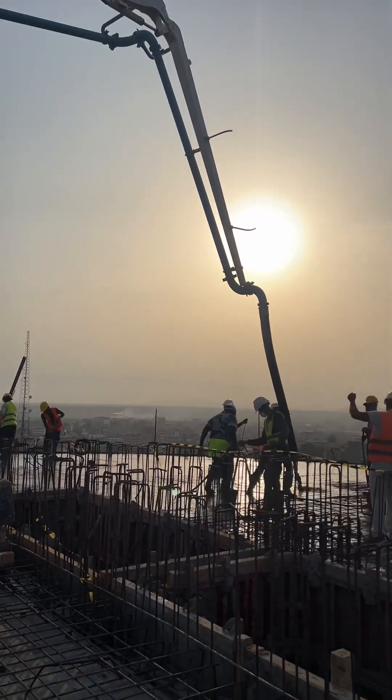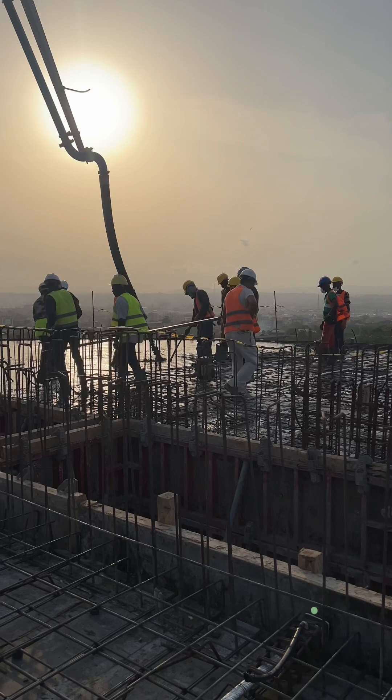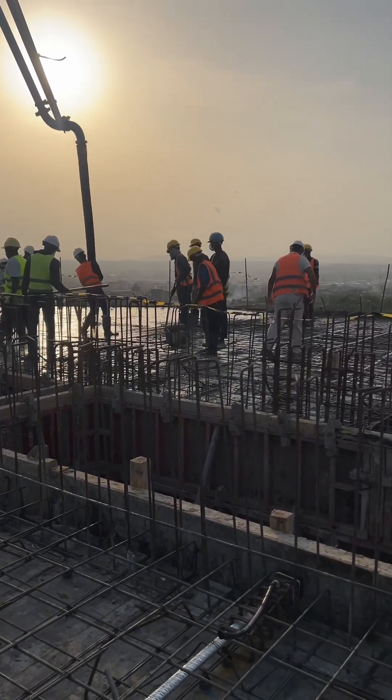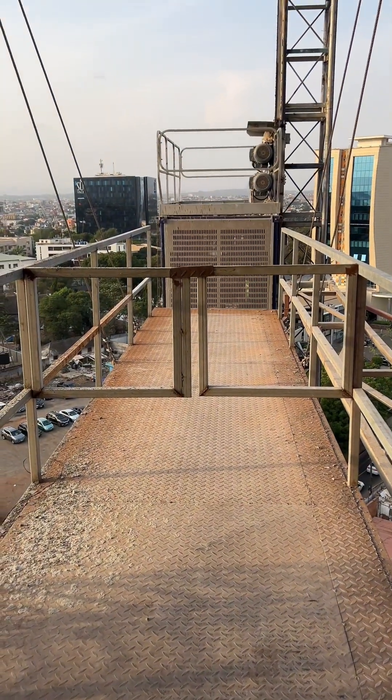This brings us to the end of the video. It's rainy season — you should really consider waterproofing your building. Thank you for watching. Don't forget to like, comment and subscribe to my channel.